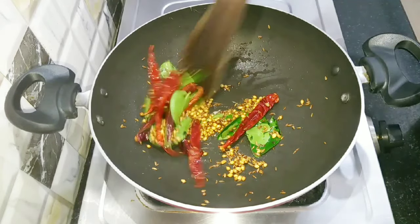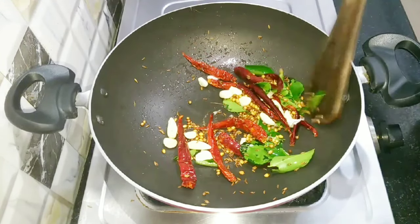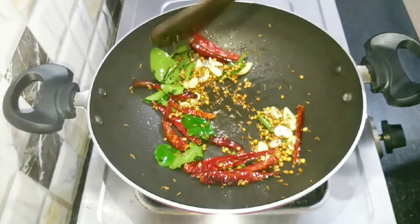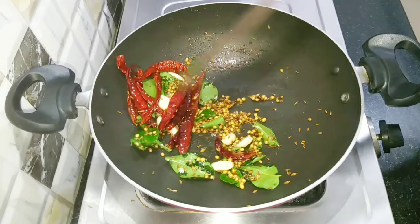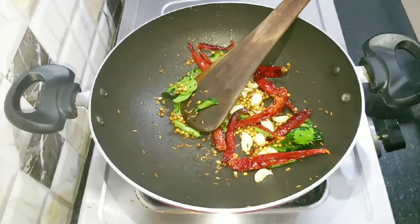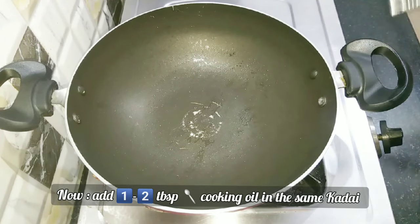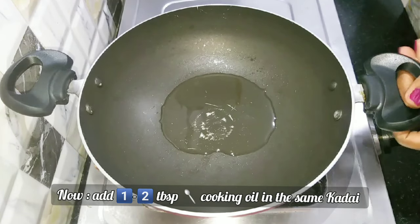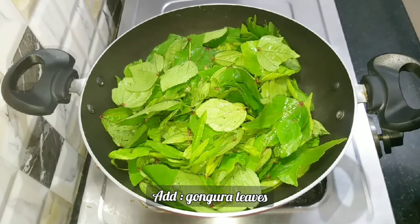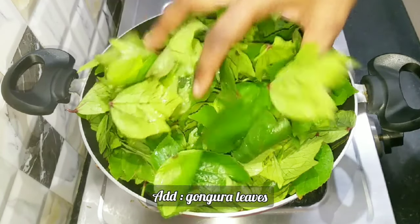If you want to add a little sweetness, mix it in a little bit. Now mix it and shift to the stove. We will put it in a plate — about 1 to 2 tablespoons. You can fry it until done.